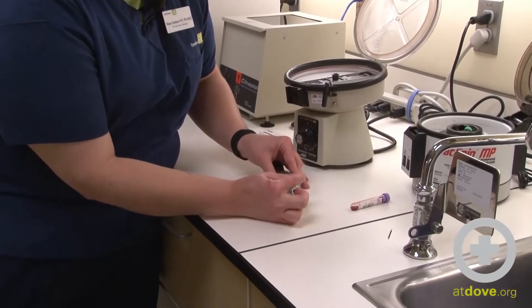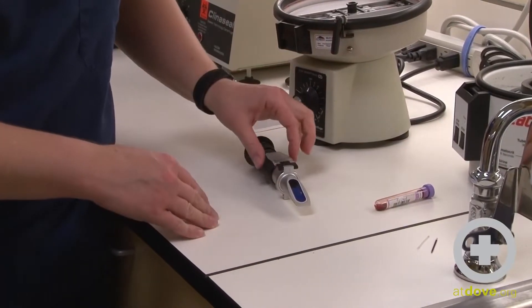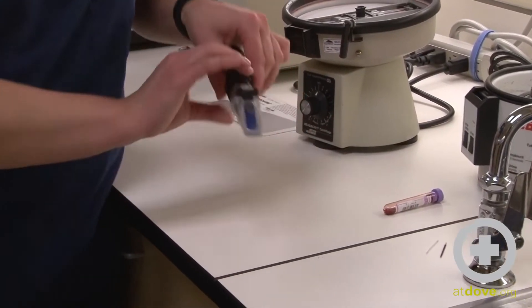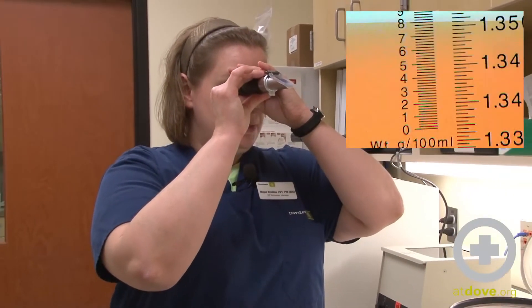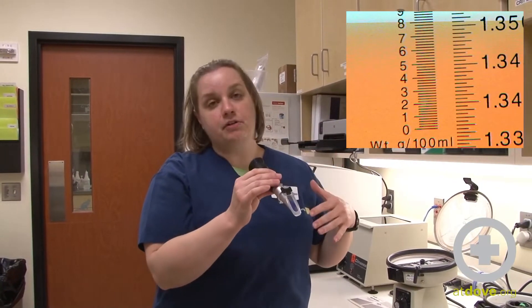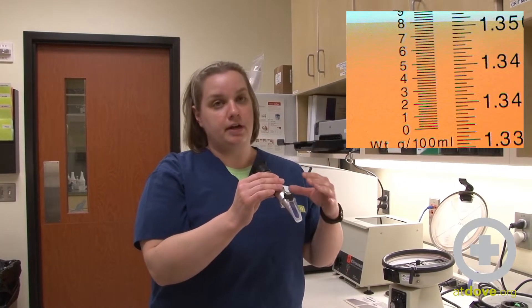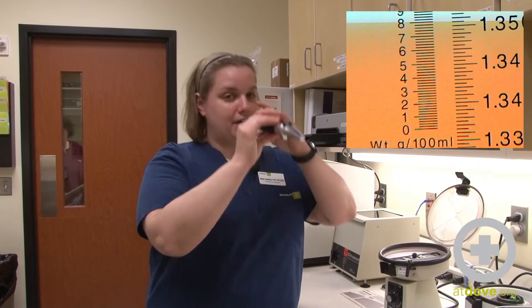I'm going to drop some of that plasma onto my refractometer. Make sure you don't have any little glass shards that fall in there. Then you're going to read your results. In this particular refractometer, there's a scale that measures in grams per deciliter — that's on the far left. You just need to make sure that you're reading off the correct scale. In this dog, the total solids are 8.0 grams per deciliter. That lets us know how much protein we have circulating in the plasma, which is why it's important to look at that number as well as your pack cell volume. And that's it. Thank you.